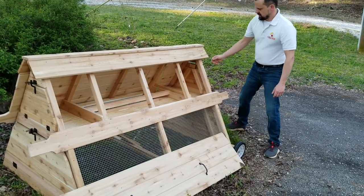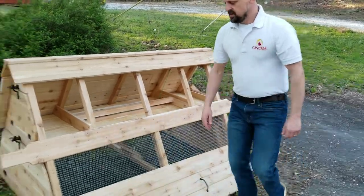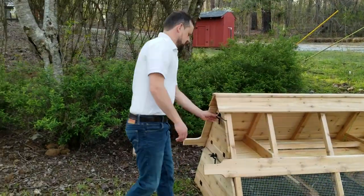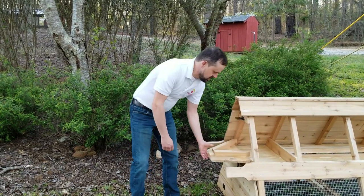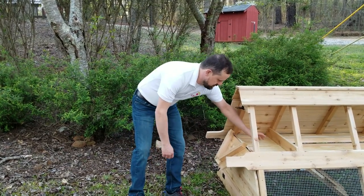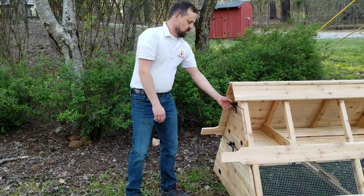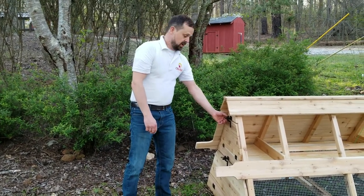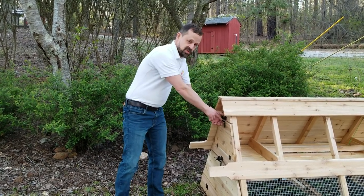When you go to collect your eggs, we've got two side doors and these open up with these latches. If you were going to collect your eggs, you just open up this, reach in here, collect your eggs, and close that back up. You can use carabiners to put on here to make sure that the gate latch stays closed. The carabiners are sold separately.